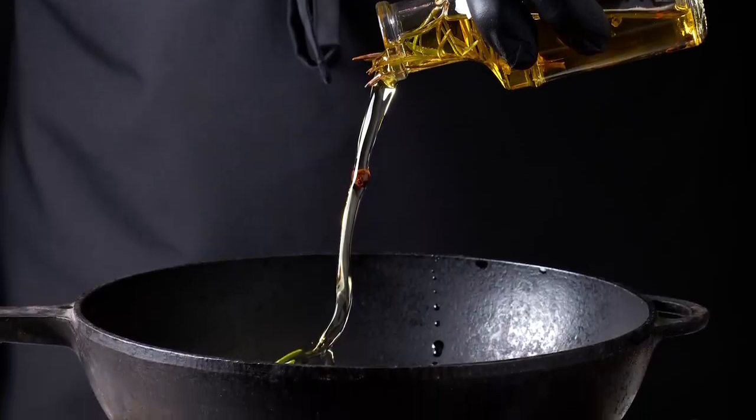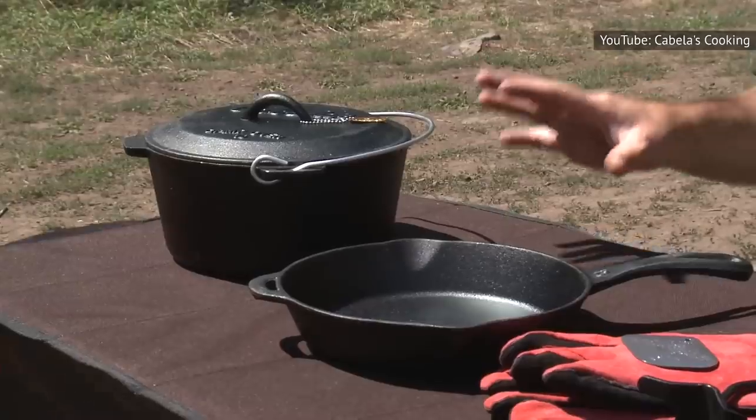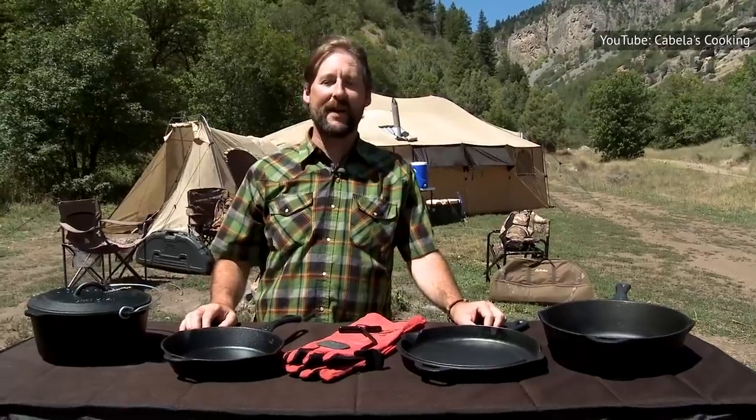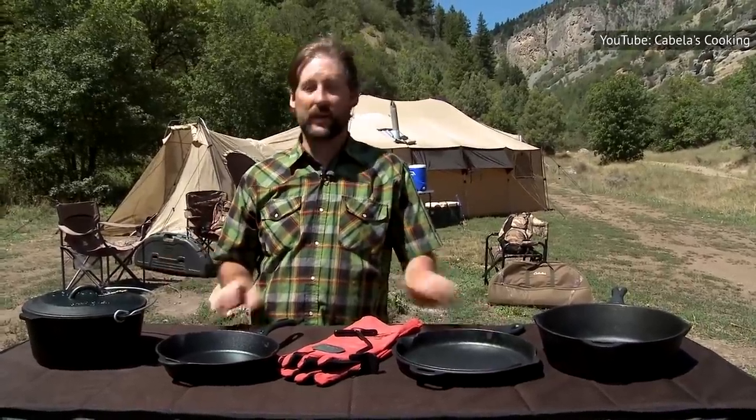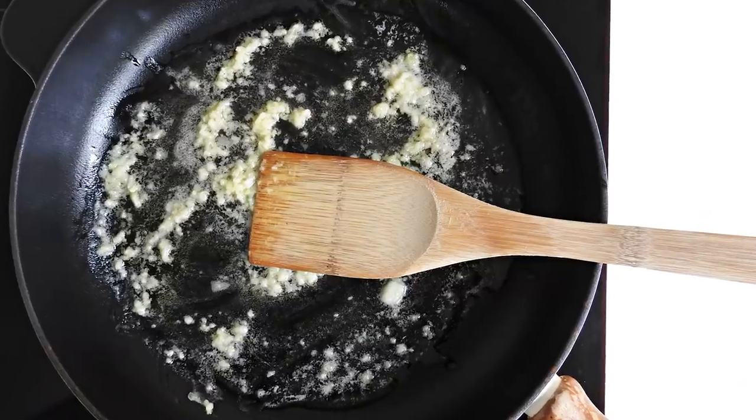It's another falsehood that pre-seasoned pans don't ever have to be seasoned again. To re-season, place the skillet on a burner set to the highest heat to let the remaining water evaporate. After the skillet is dry, just add and spread your oil. When it smokes, smear it around again and remove it from the heat to cool. It's that easy.